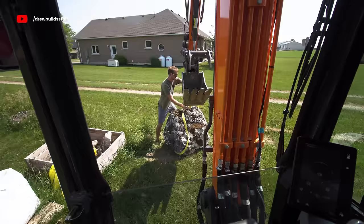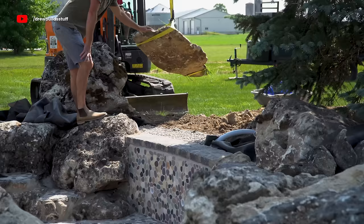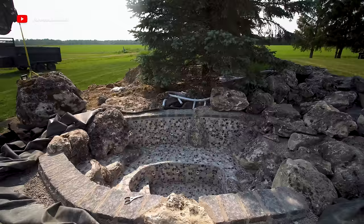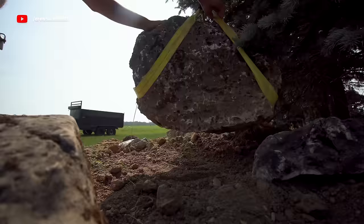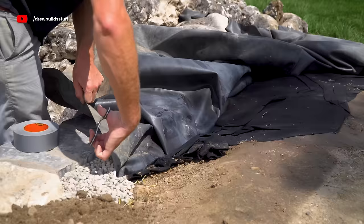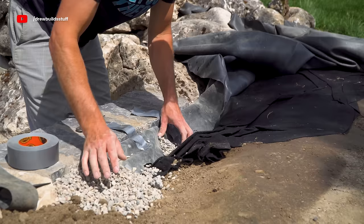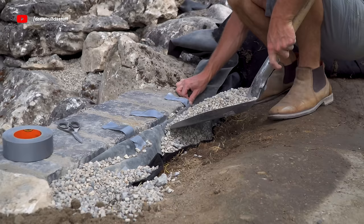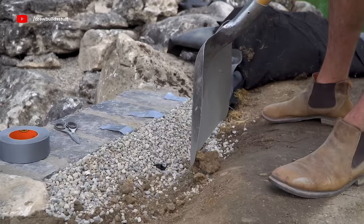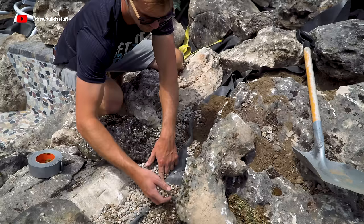We rented an excavator for one last day to move the final stones into place. Then I was ready to hide the liner — I cut off the extra liner, held it up to the edge of the wall, and folded the excess over, leaving a little extra in case of future modifications. I temporarily taped it against the wall and used pea gravel to push it into place. Tucked right against the wall, most rainwater runoff should go around the liner rather than into the pool. Around some rocks I got more creative, hiding the liner with smaller boulders and pea gravel.